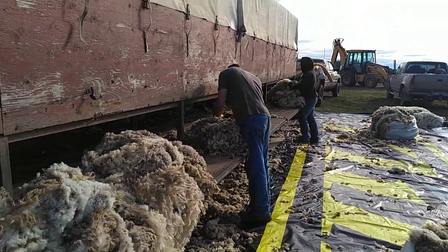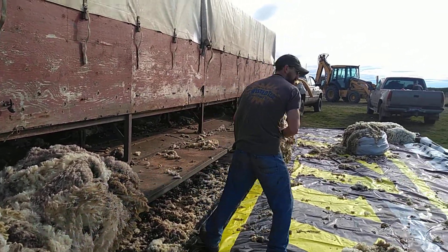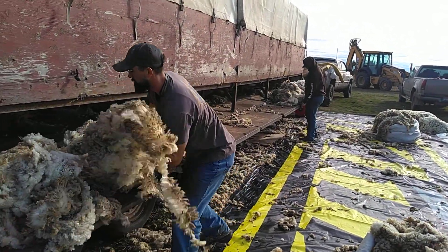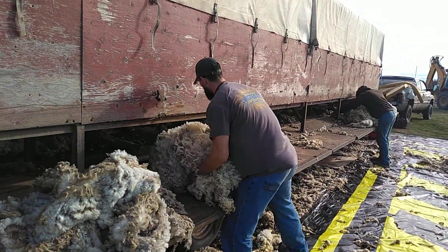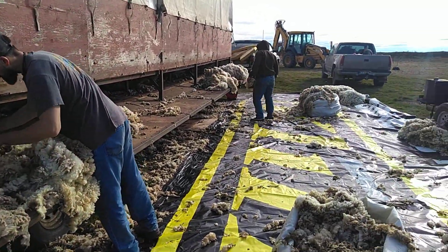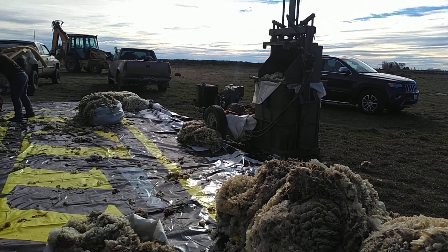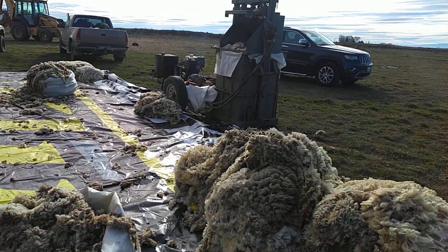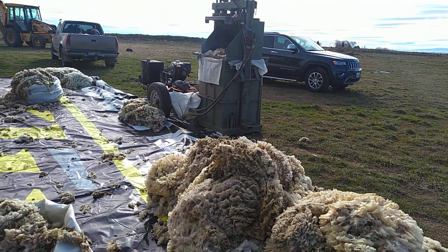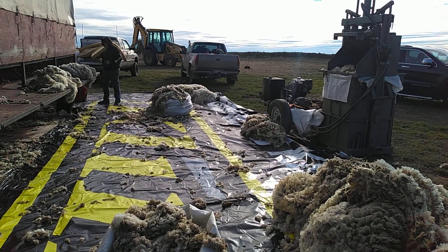These guys are certified. So what we are doing is checking the fleece to make sure we want to keep it. The other one is checking the fineness. So we run two lines — fine and then regular. So this is not quite as fine as our fine fleece. There is a separate going out from the market.